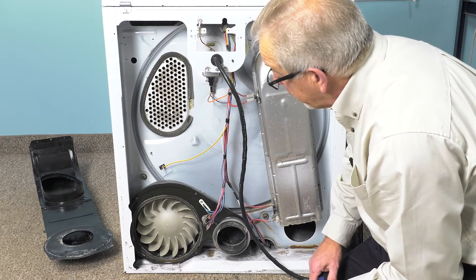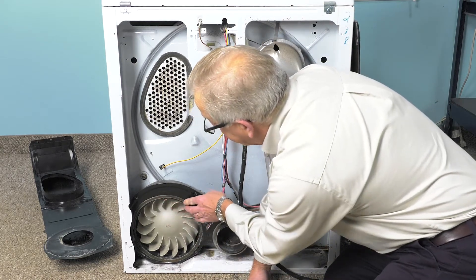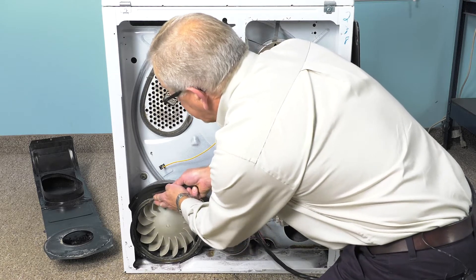Now with the lint chute assembly out of the way, we can now remove the remainder of that seal. It is a self-adherent type of seal that is stuck right to the blower housing. So take a putty knife and just remove all the rest of it.